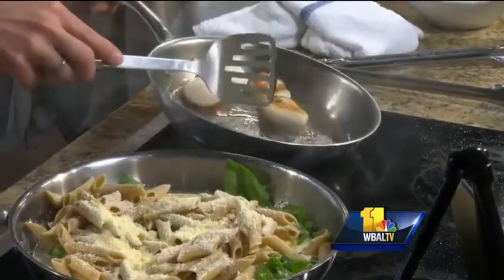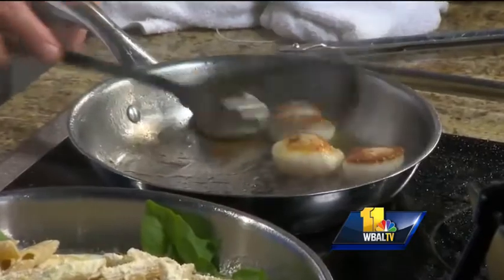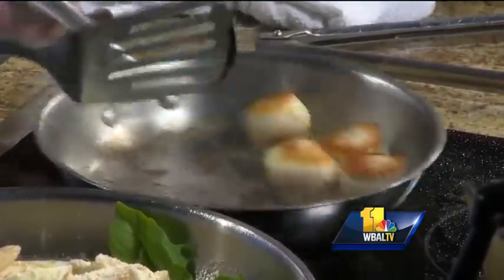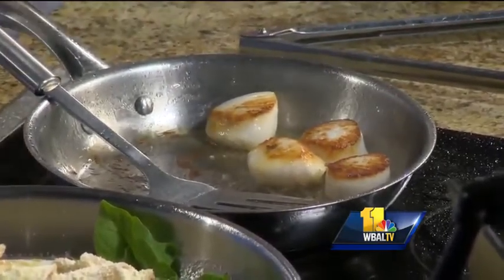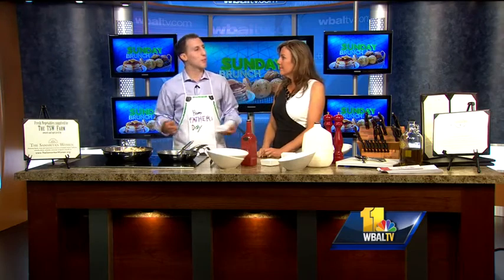So if you can see this right here, we are letting these scallops get a good sear and a nice brown top. We are going to cook these like we cook steak — we want to flip it as few times as possible so we can lock those juices in. The only way I can tell doneness is you look on the side: if it is white all the way through, you are good. If it looks clear, it is not done. And if you have big enough scallops, you can just cut a little piece off and taste them.